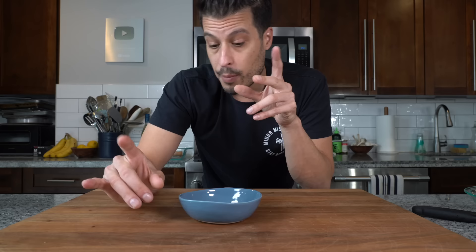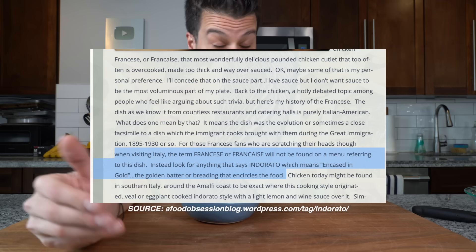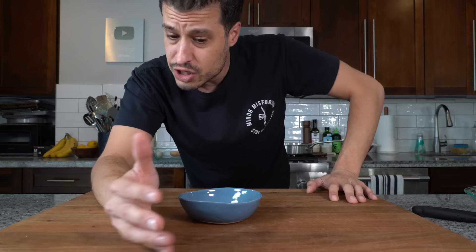The history books say that Italian immigrants in America who migrated to Rochester were responsible for this dish becoming a popular Italian American dish in that area. But in Italy, there is a preparation called indorato, which translates to 'encased in gold,' and this is a recipe with chicken encased in egg. In my opinion, every Italian American dish has some tie to some immigrant who brought a dish here from the homeland.